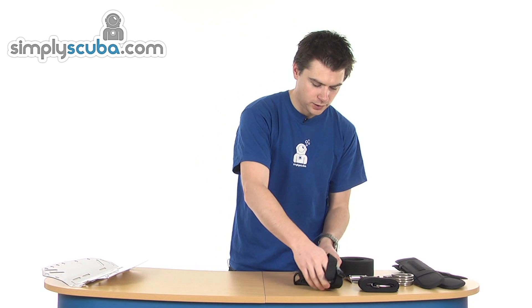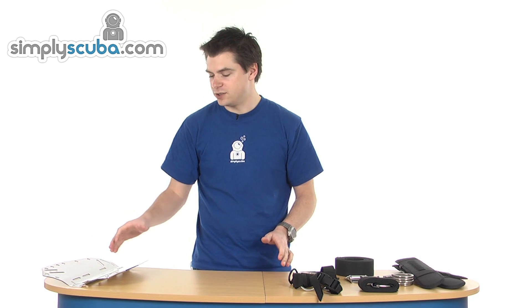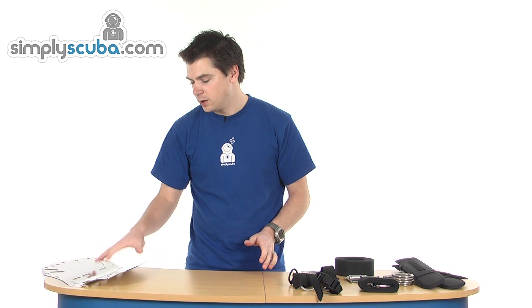We're going to run through how that all goes together. I'm going to use a stainless steel back plate, but you can use any style of back plate — aluminium, whatever you want. The principle is the same. So we're going to quickly start on the assembly.